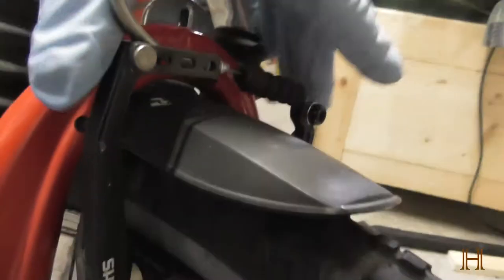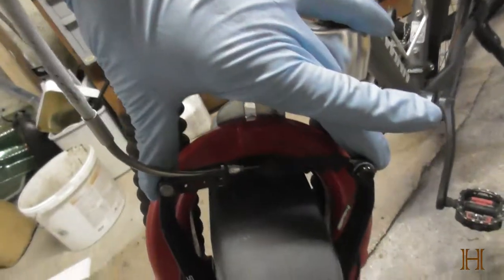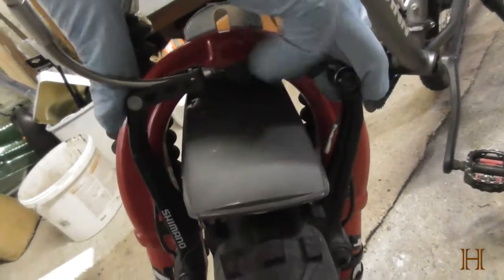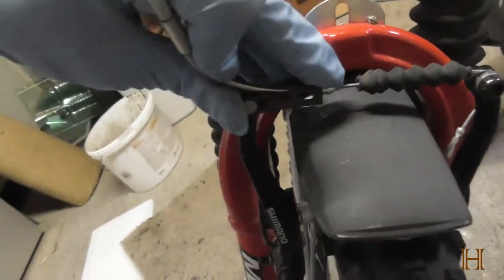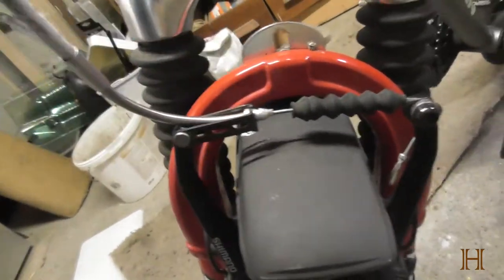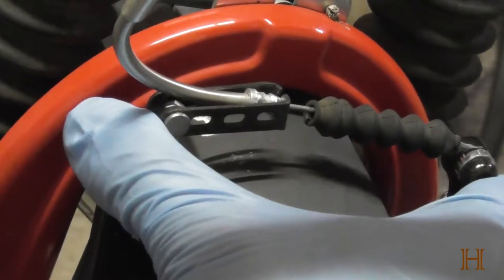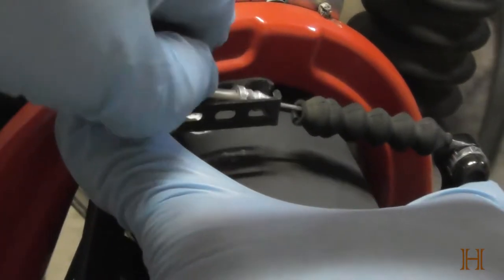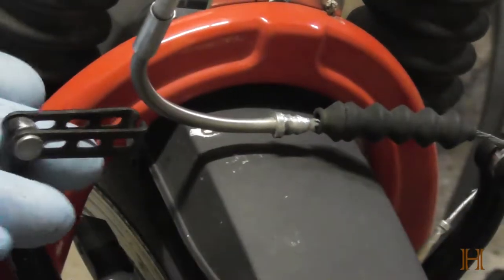Step 1: you have to release the tension of the front brakes. That is most easily done by pushing these two together here and then getting this part out from here. I can't do it very well one-handed, so let me put you guys on the stand and show you. Just grab from the sides, push them together, and then just finesse the back part out like that. The brake tension is now released, as you can see.